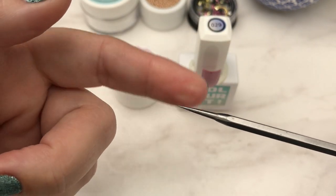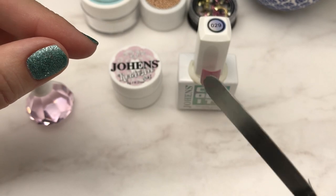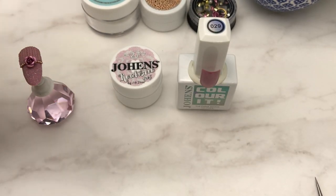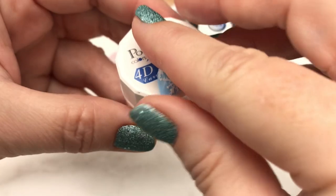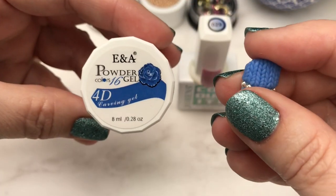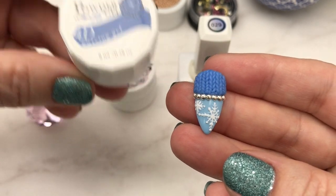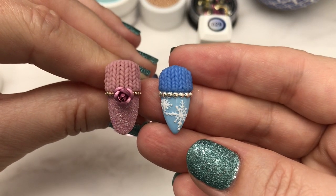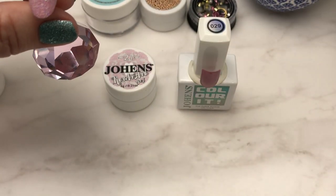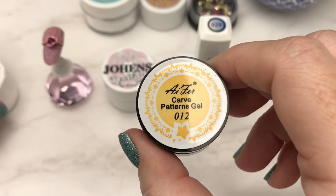I'll be using a little needle tool — it came in a kit and I'll provide a link — and also a spatula to cut ends off the ropes and to get some of that gel out of the pot. If you don't have Joe Hens or don't want to use it, you can use other gels. I would suggest using a firmer gel like this E&A gel from AliExpress — you can see it holds up really nicely, it's not too soft. I did find that some gels were a little bit too soft for this technique.